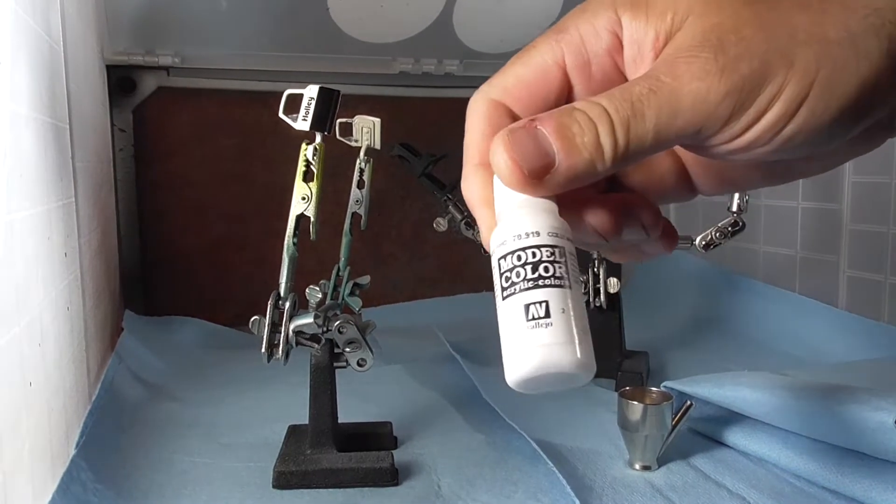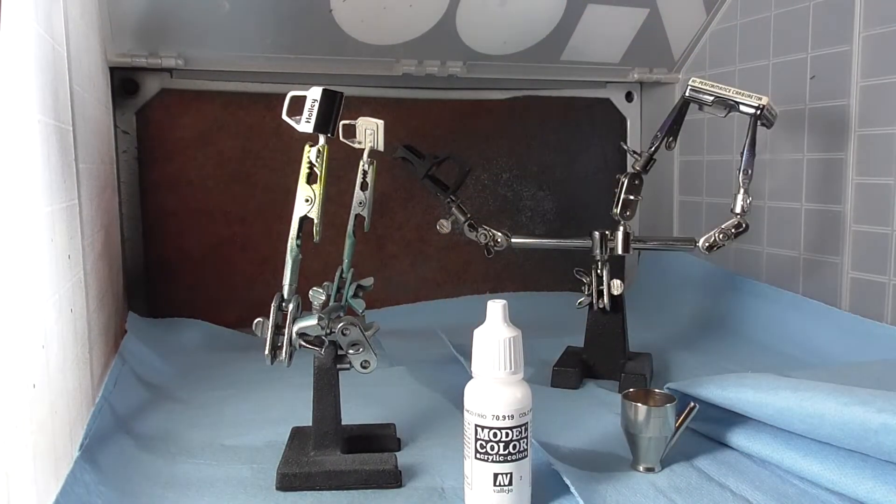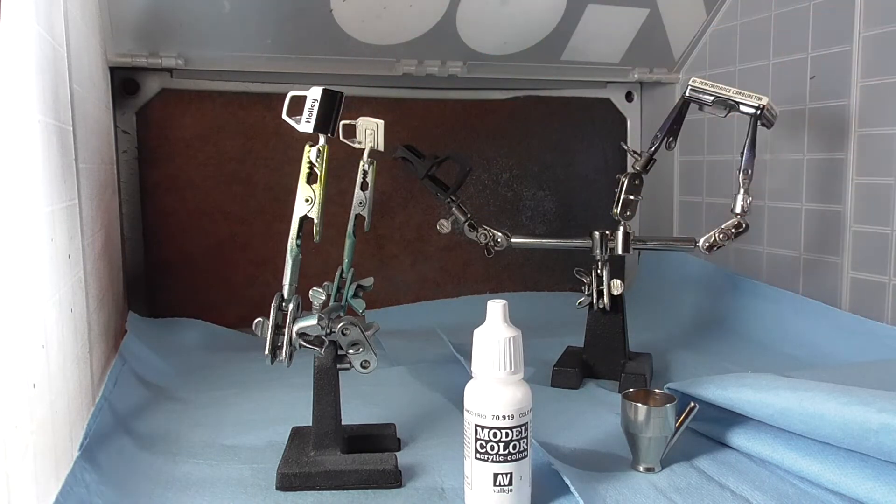We're going to put some Vallejo Cold White on this, and hopefully it's going to go over these parts that I didn't strip okay. I guess we'll find out — there's only one way to do that.